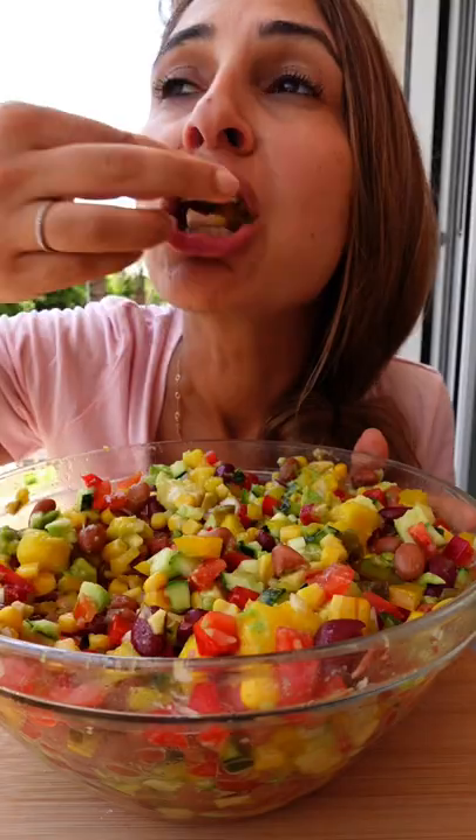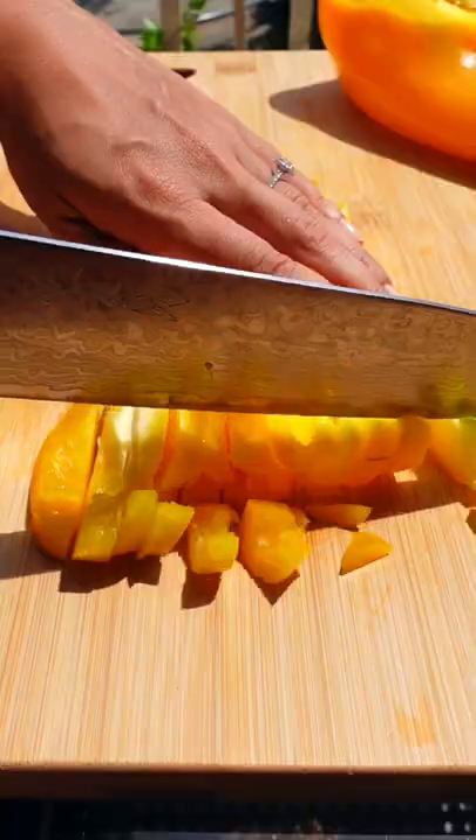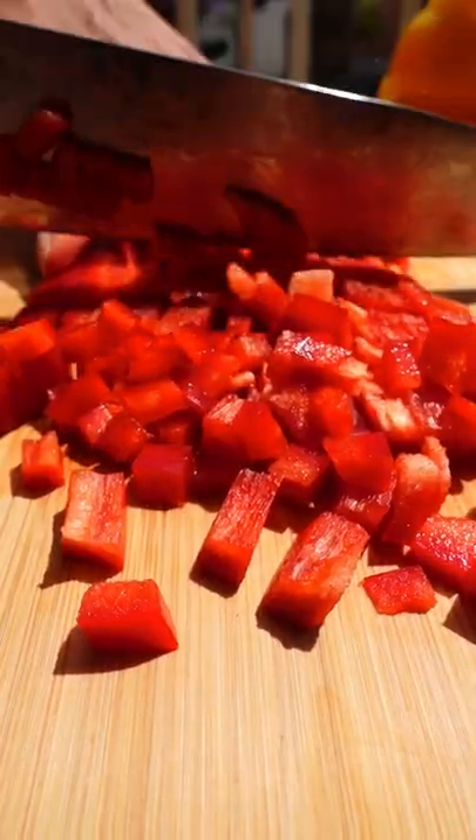Have you tried cowboy caviar? Trust me when I say you need to go and make it right now. Chop a bunch of colorful veggies — I'm using yellow and red peppers, cucumbers, and these cute little tomatoes.